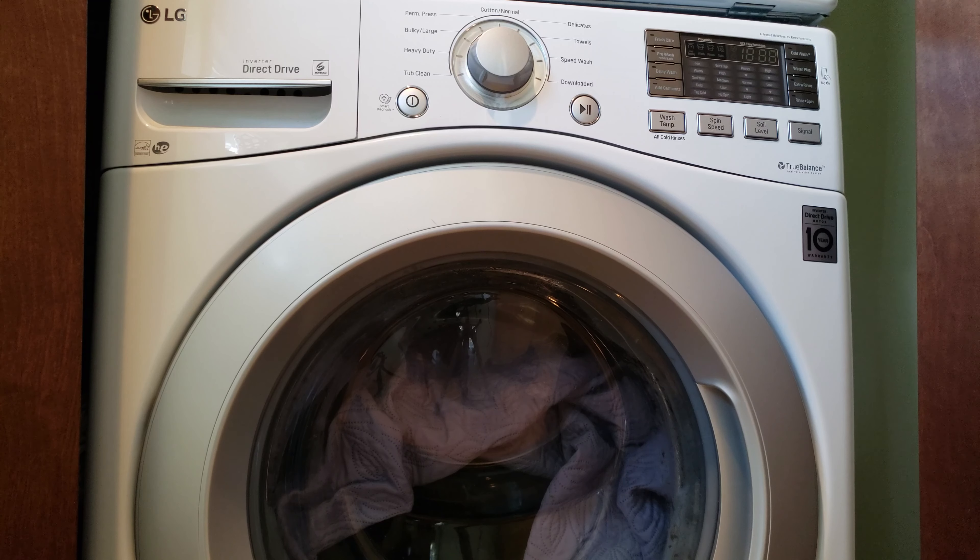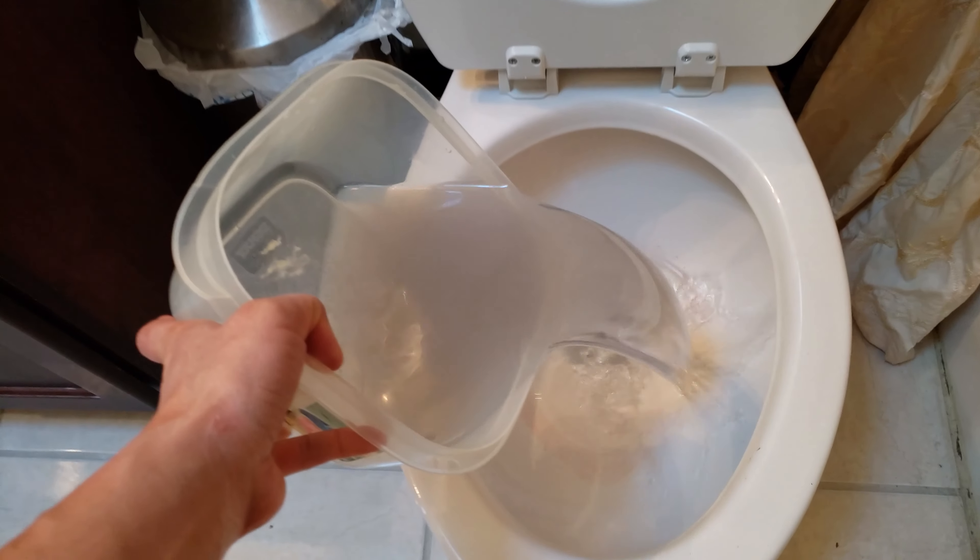I hope you guys enjoyed the video and I hope it was helpful. Don't forget to clean the washer filter monthly. Time to dump the stinky water!